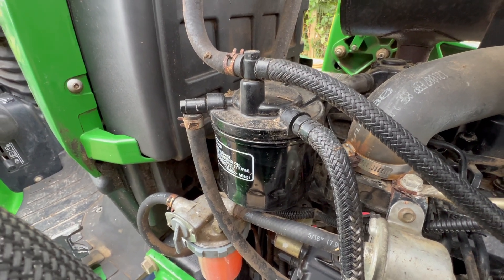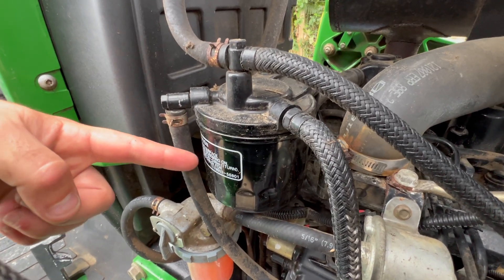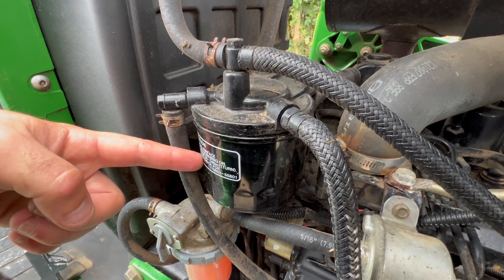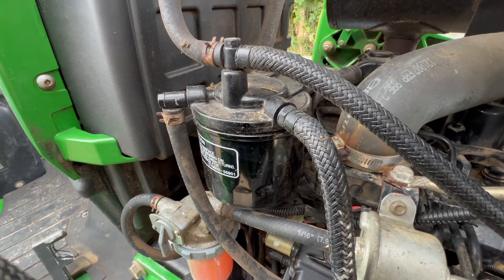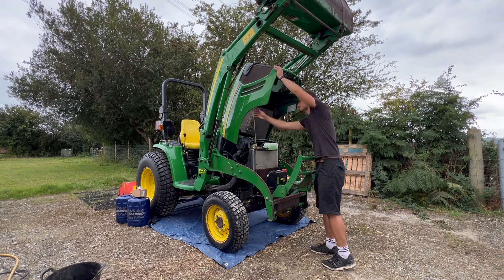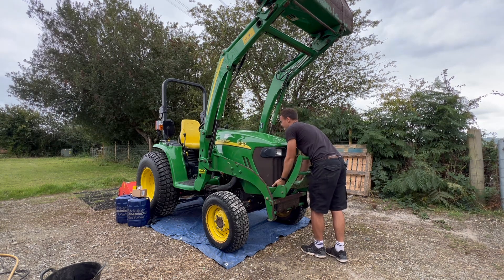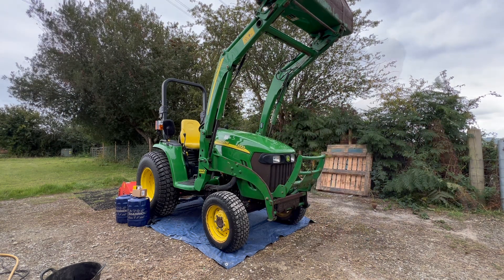The secondary filter also needs to be replaced. You just spin this off like we did the oil filter, get your new filter, fill it up with diesel, put a light smear around the seal, and screw the new one on. You want to fill it up beforehand so that you've primed the system, that way it won't starve the engine and you won't be cranking it for ages trying to get it to start. And that's it — that's how you carry out an engine service on the John Deere 3320 tractor with the 1.6 litre Yanmar engine.